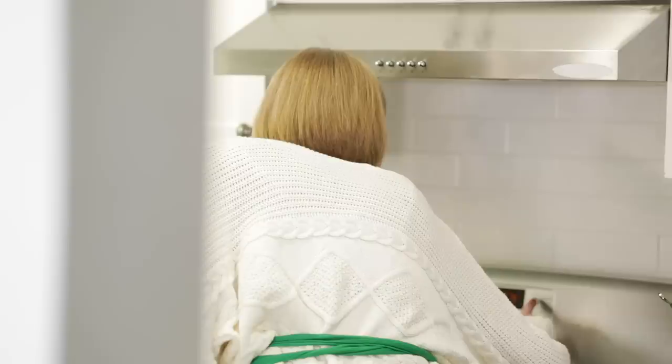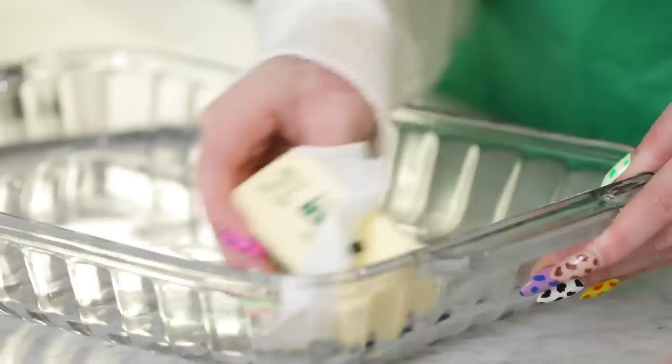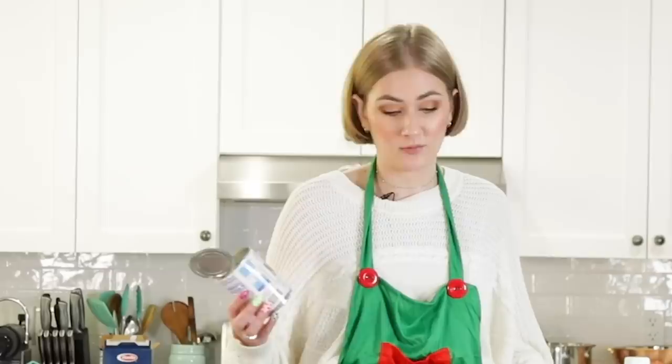Preheat the oven to 375. We're gonna generously butter a 13 by 9 inch glass baking dish. It really smells like eggs in there. I think this is how you do it — you just smother it. You can never have too much butter. And then we're gonna bring a large pot of water to a boil and add salt and macaroni. Mac and cheese! This isn't hard mac and cheese, this is normal mac and cheese. We got the pasta cooking. We're gonna put two cans of evaporated milk, but I only got one so I'll add that later.